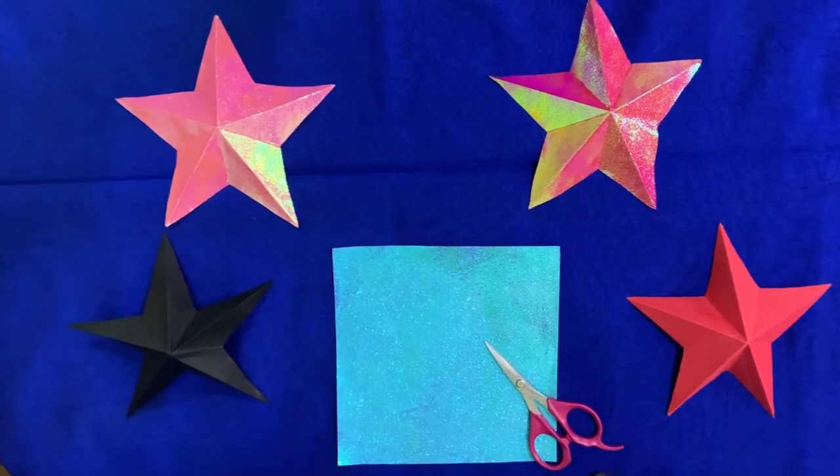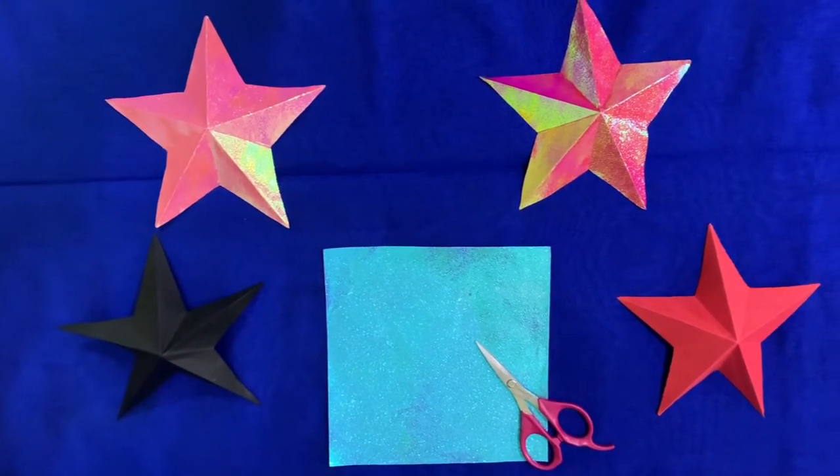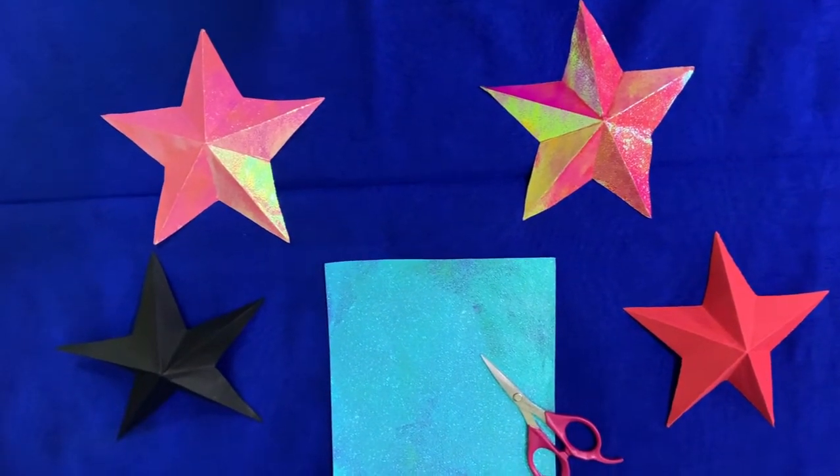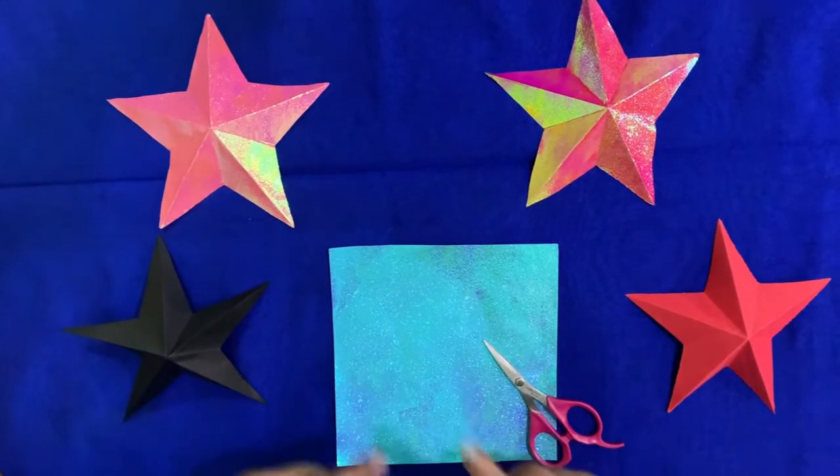Hello everyone, I'm Arjay Bhai and today I am going to show you how to make, you guessed it, these beautiful stars. So without any further ado, let's get started.